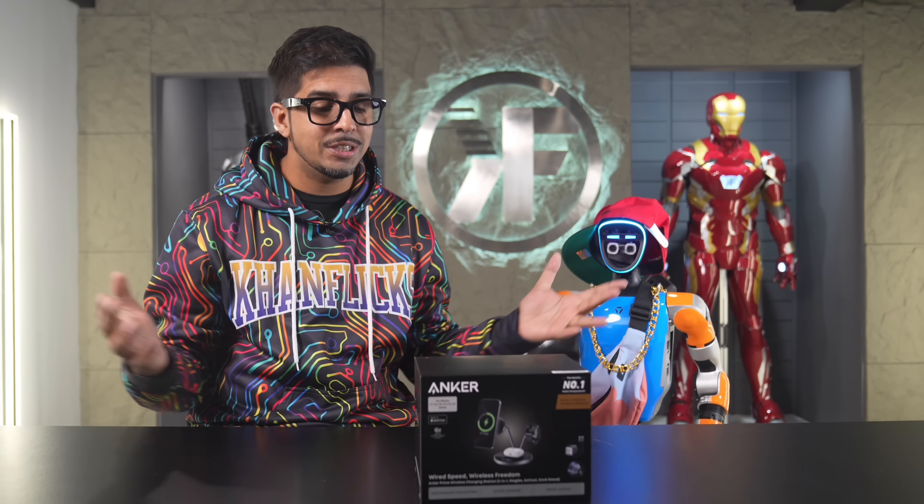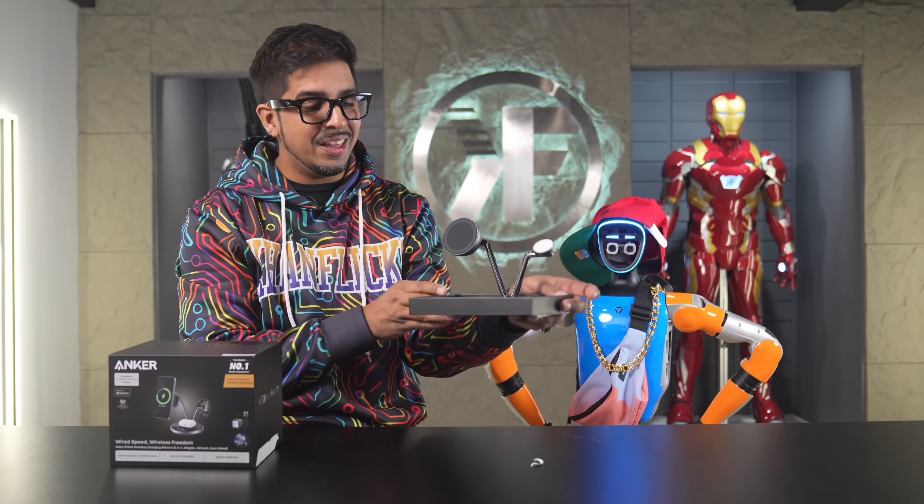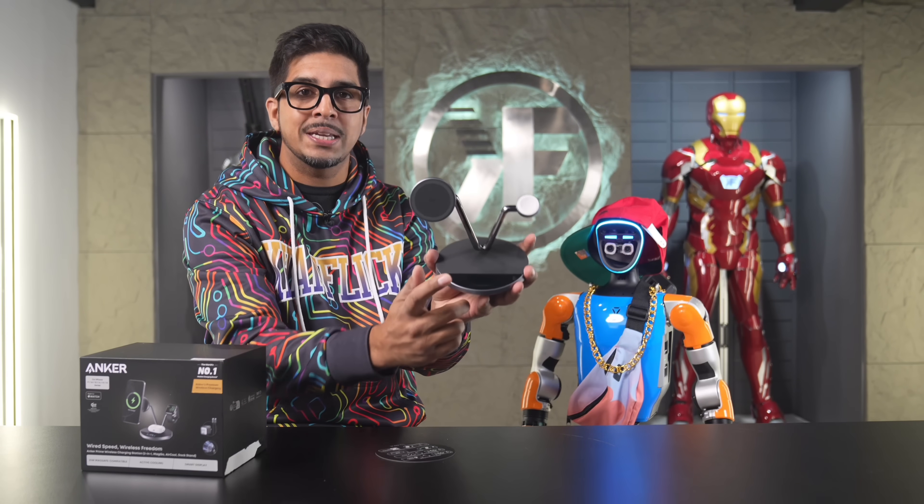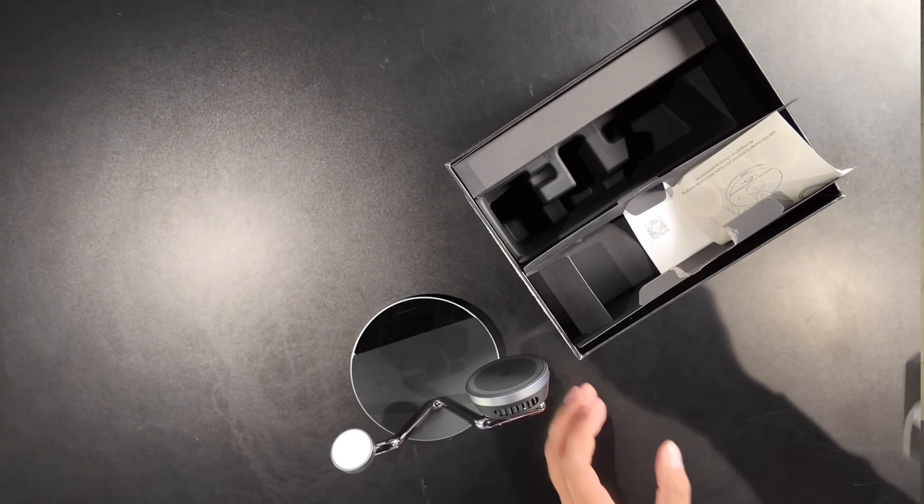Next up is our wireless charging station. It has a nice looking display right there. It also comes with its own power block as well as a USB-C to USB-C cable. It's got a good amount of stretch to it, so you can reach it to an outlet without a problem.